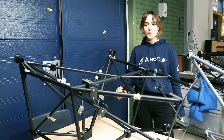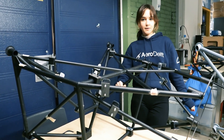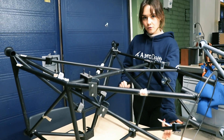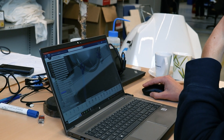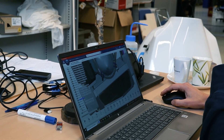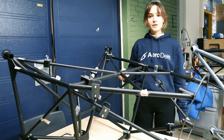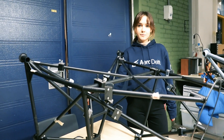The new motor mount design is able to facilitate the different components included in the hydrogen powertrain. This includes a really large radiator that goes right here at the bottom of the motor mount. Then we have two low temperature radiators that go on either side. We also carry the high voltage DC-DC converter on top of it, and then we have a compressor inverter.